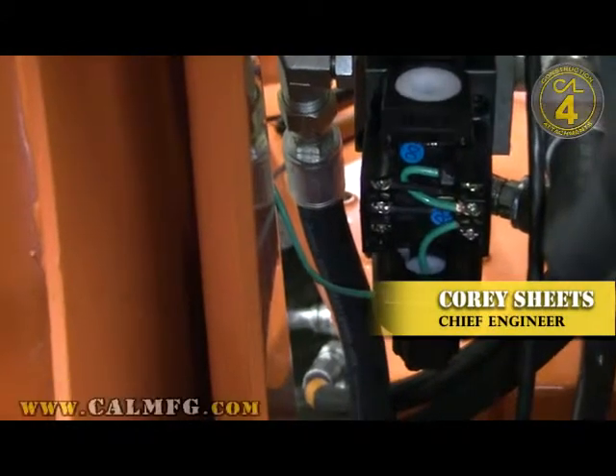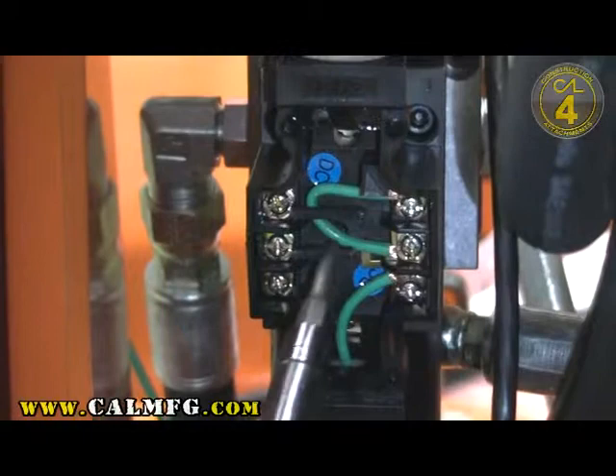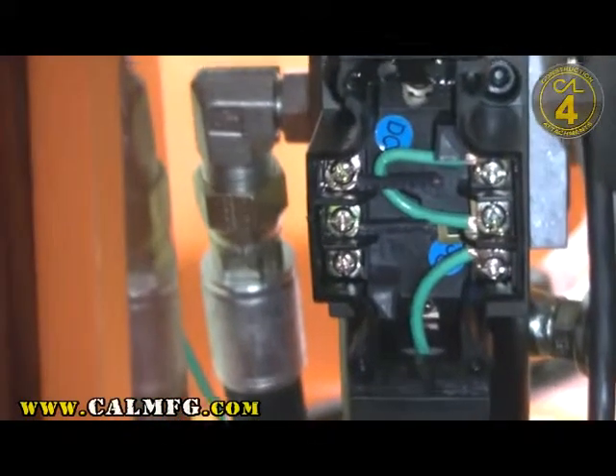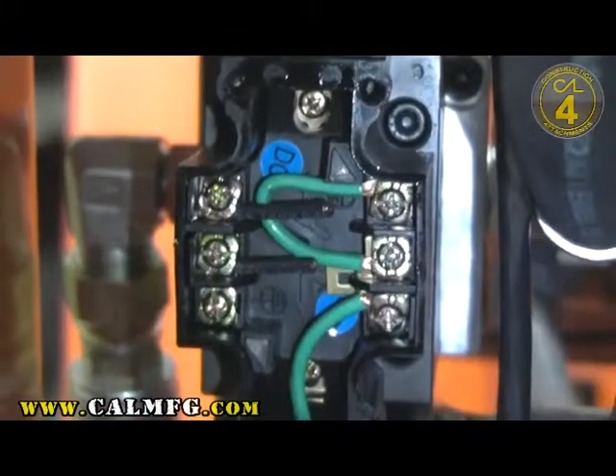Just pull the cover off the conduit box like that. Now there are also two short black wires that are just clipped and installed here. We mark the A and B coil on every valve that we send out of here so that there's no question you've wired the A and B coil correctly.